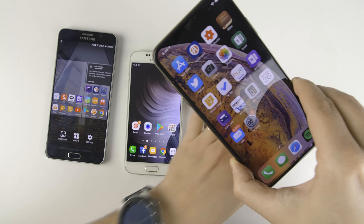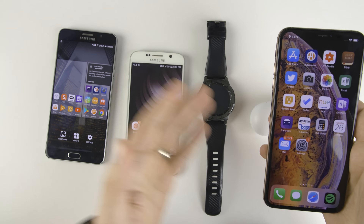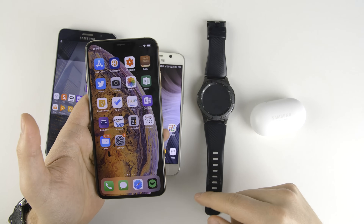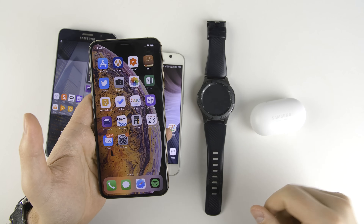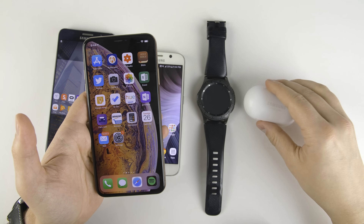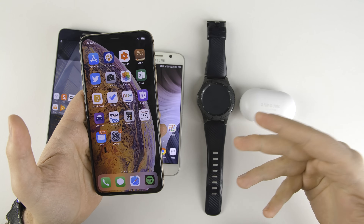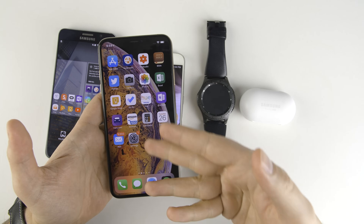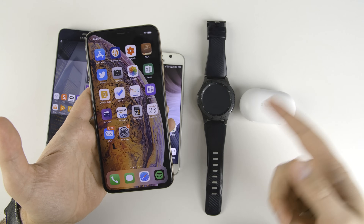So as you can see, this works really well with all of these devices. But honestly, when you think about it, it doesn't make too much sense to use this feature with the Gear S3 or the Galaxy Buds, because these batteries are so small that you're really not going to get much juice out of them to fill up your iPhone — like maybe 5%. You're going to totally kill the battery on those two devices.